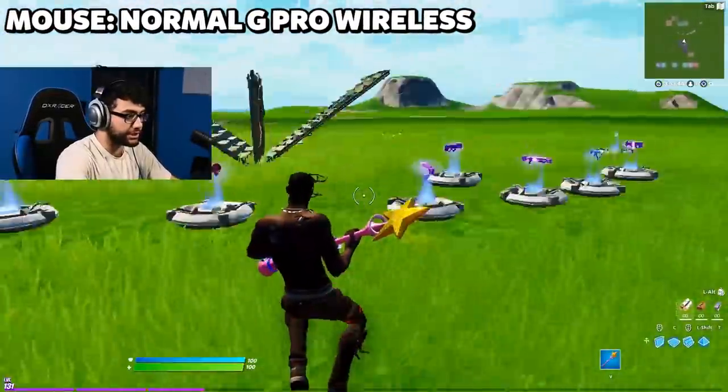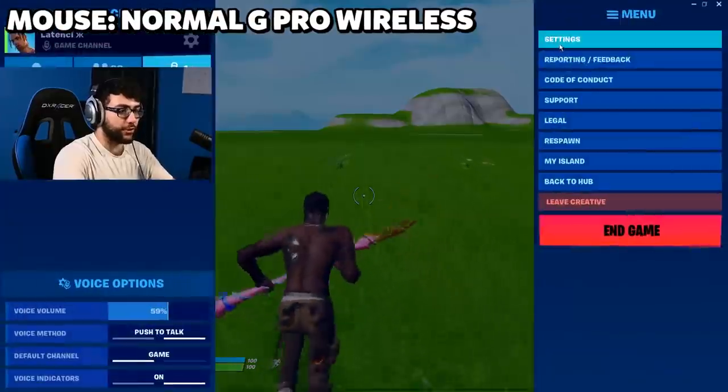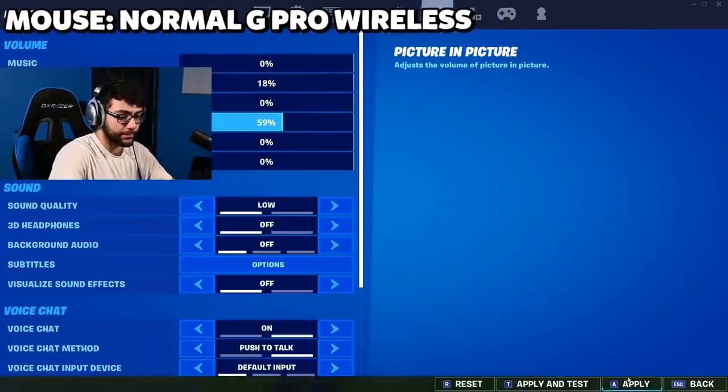Now we're going to be testing this thing in game and seeing if it made my mechanics better. First, we're going to be trying a regular G Pro Wireless to see the difference between this one and the modded one. First things first, this thing is heavy as a brick — I have to use so much force on my arm to be able to move it. Let's see the mechanics.